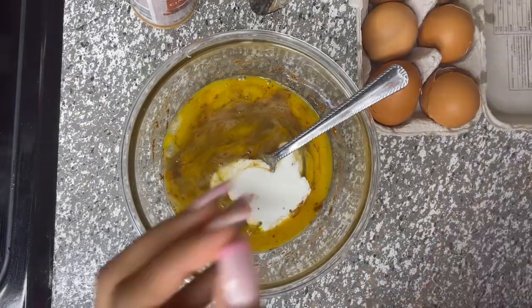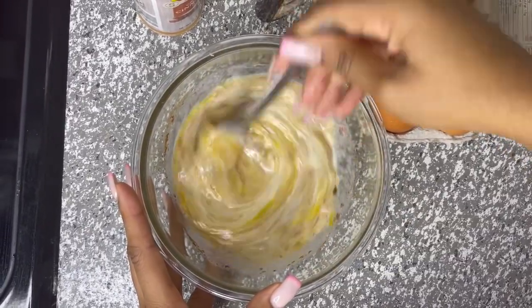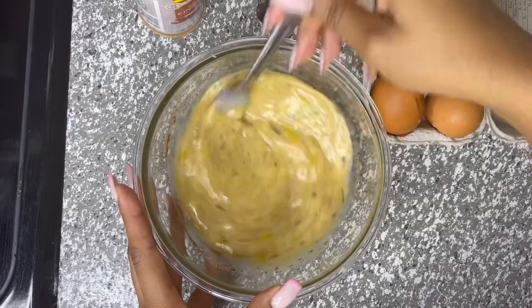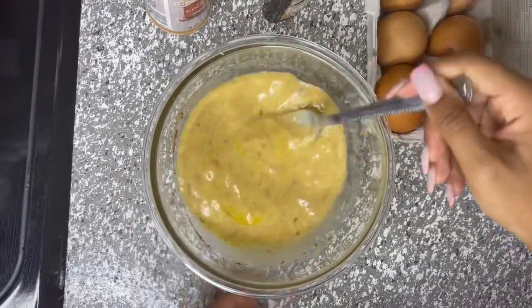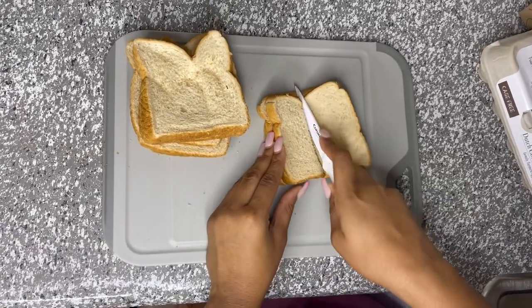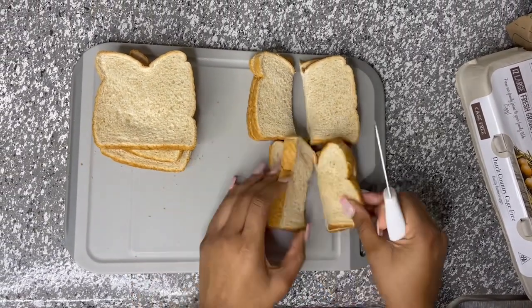You don't need too much, you just need a little bit, and then we're going to stir that mixture in as well. Once your mixture looks like this, you're going to pull out your bread and cut them in half. We are just using regular bread — usually you want to use brioche, but it's up to your preference; it was just something we had around the house.